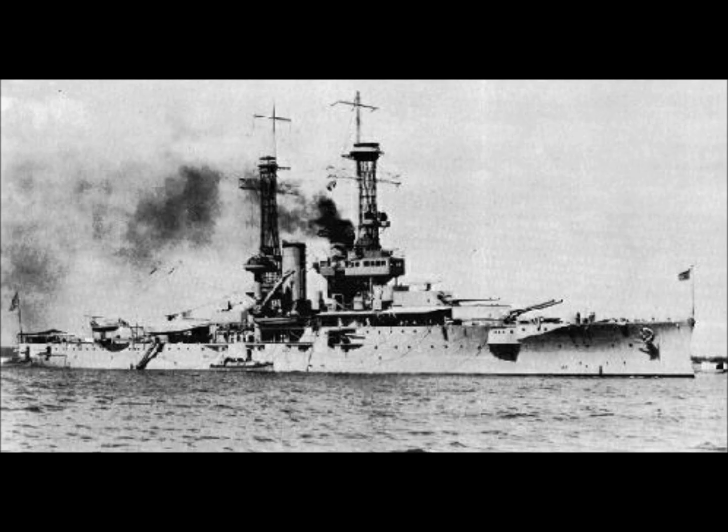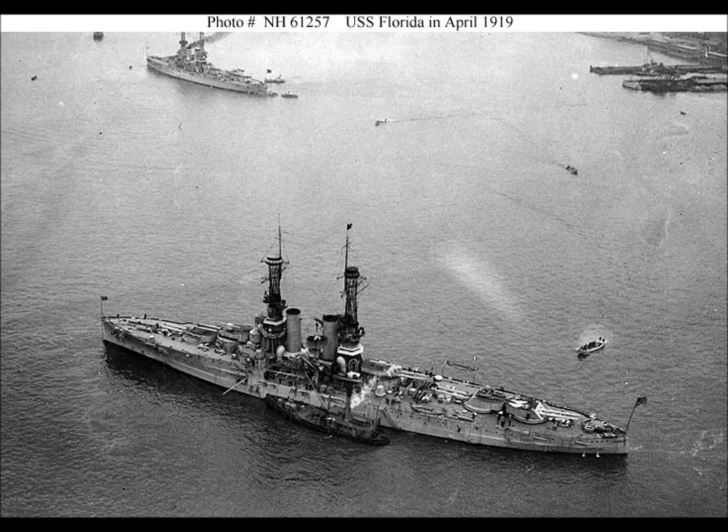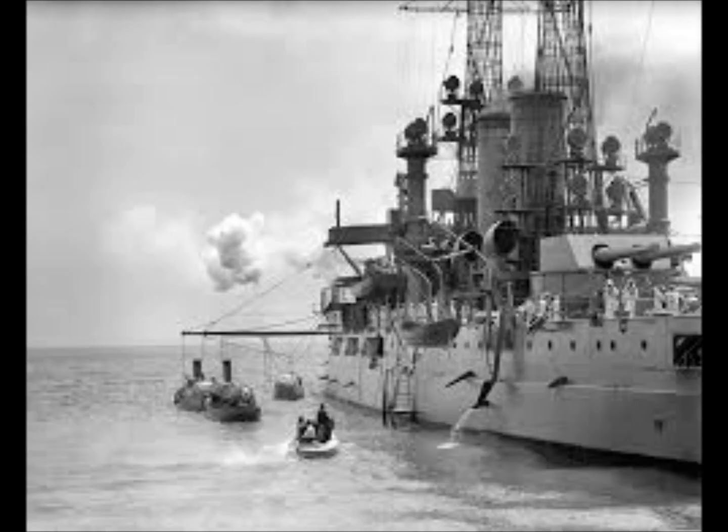The USS Florida, leader of a class of two Dreadnought Battleships, constructed for the United States Navy and put into service in 1911. The two Floridas were essentially repeats of the Delaware class, the first effective American Dreadnoughts, with only very minor changes.